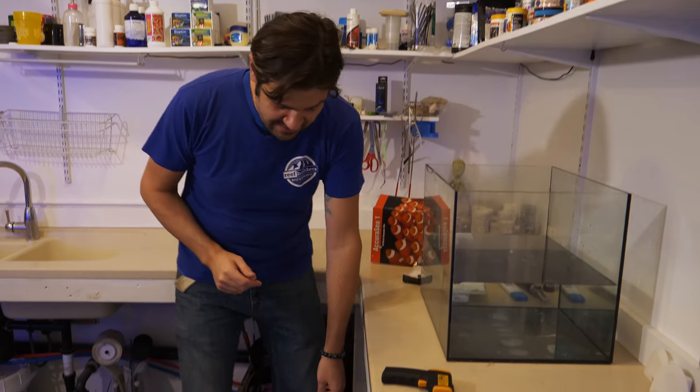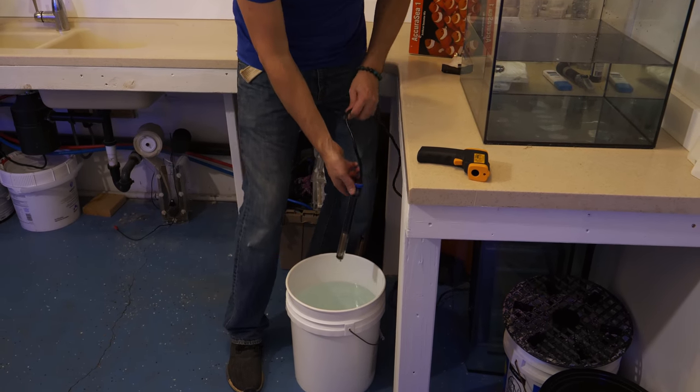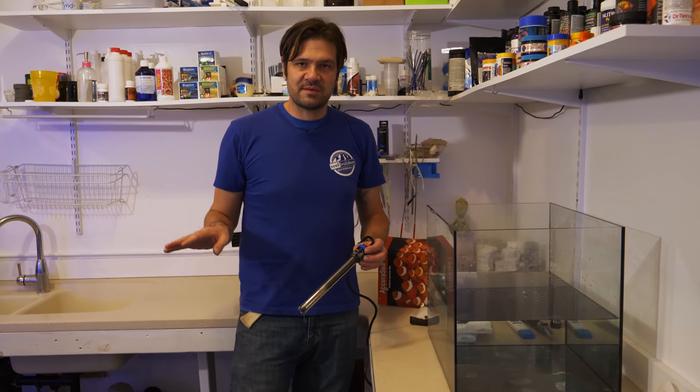Arguably more important than salinity is the temperature of the aquarium water. Whether you bought a $5 stick-on thermometer or a $100 digital readout thermometer, it's really important to have multiple temperature measurement tools and always be suspicious of your heater, because nowadays there's no telling what the temperature's actually going to be. I've taken to basically calibrating all of my aquarium heaters.